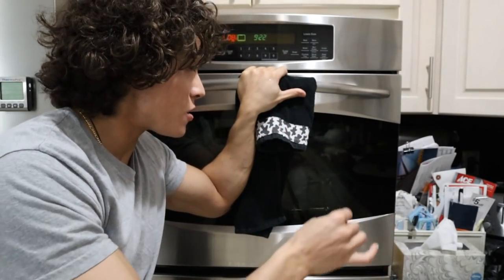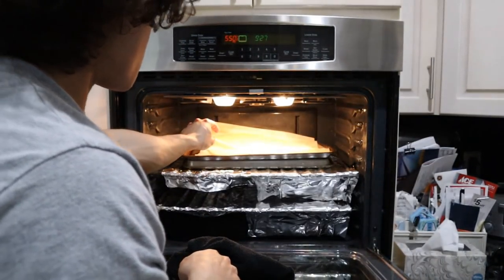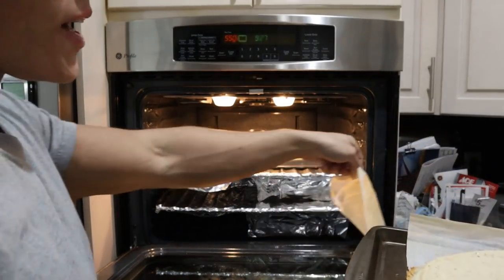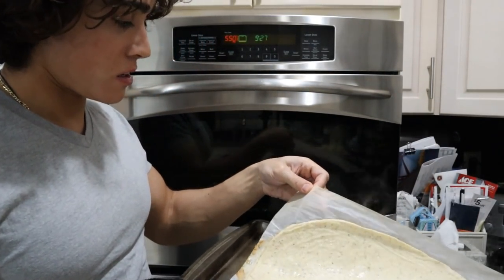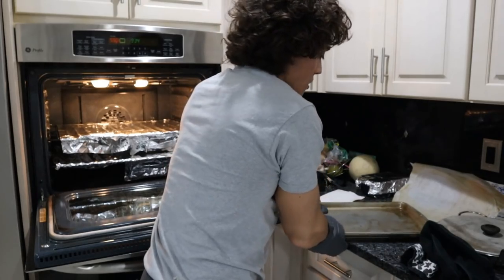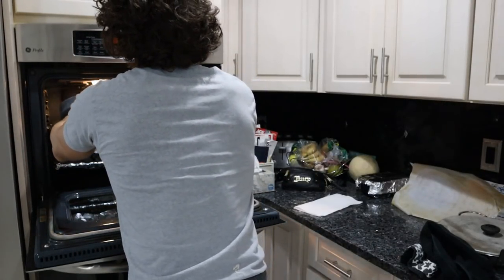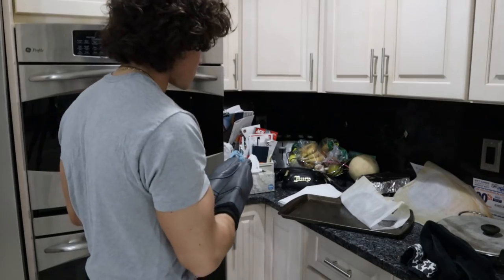In 5-10 minutes we'll be able to take the parchment off, let it cool, and then slide it onto the hotter bottom. It's been a few minutes - looks like we could take the parchment paper off. The chicken has definitely solidified. Now I'm going to take this really hot sheet tray, put it on top, flip this over - you hear that sizzle - take the top off, and put it back in the oven at 550 on the hot sheet tray. If that doesn't give us a nice crispy bottom, nothing will.